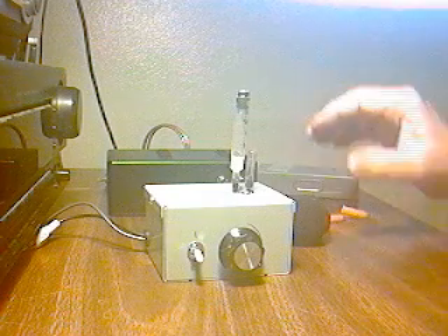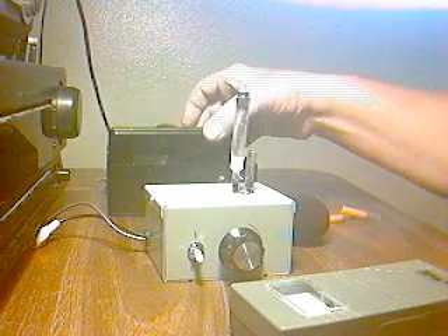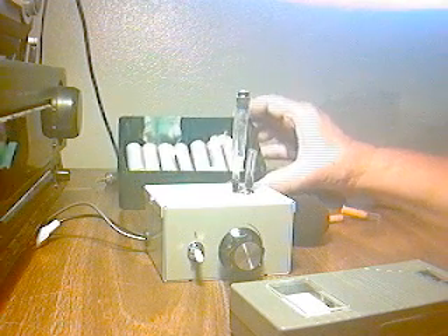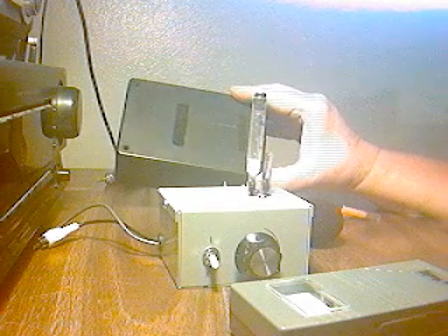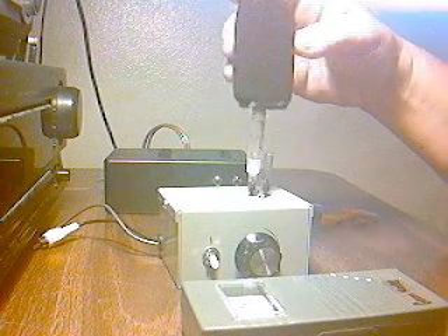I'm going to connect the Gauss Master to the infrasonic microphone. For battery power, I have a set of rechargeable NiCads here that came out of a laptop. You can use a nine-volt transistor battery inside the box if you want — the advantage of these is they're rechargeable and last a long time. I'll go ahead and hook it up, plug it into the external antenna jack of the Gauss Master, and plug it into 12 volts DC power.